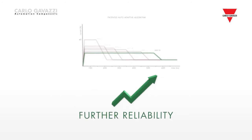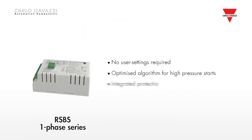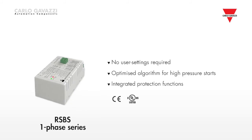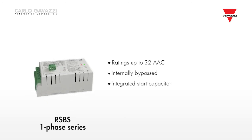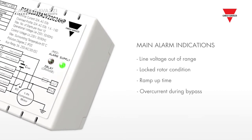This ensures further reliability and a longer lifetime for the compressor. The RSBS series completes the range of this soft starter family. The RSBS is designed for single-phase scroll compressors used mainly in domestic heat pumps and air conditioning systems. Like the RSBT and RSBD,